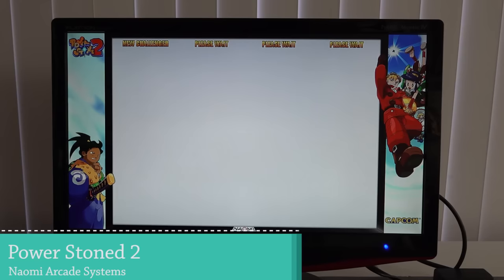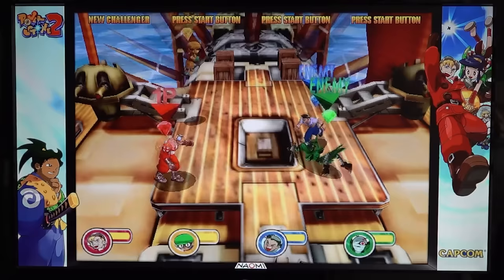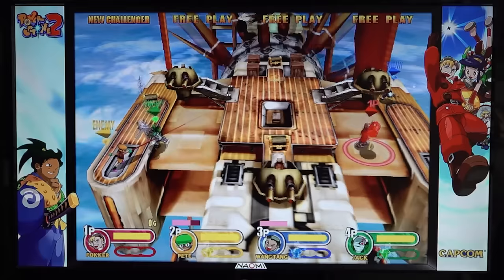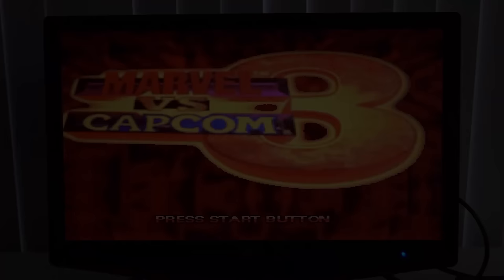Let's move on to some Sega Naomi arcade gaming with Power Stone 2 — one of my favorite games I played so much on the Sega Dreamcast. It runs perfectly on a device like this. The unfortunate thing is the analog stick isn't enabled, which is a bit of a bummer, but beside that it runs great.